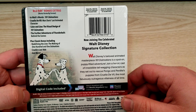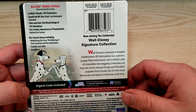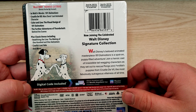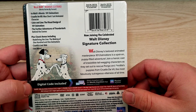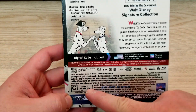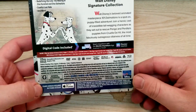Walt Disney's beloved animated masterpiece 101 Dalmatians is a spot-on puppy-filled adventure. Join a heroic cast of irresistible tail-wagging characters as they set out to rescue Pongo and Perdita's puppies from Cruella de Vil, the most fabulously outrageous villainess of all time. This one is rated G, has a 79-minute runtime, and is region free.